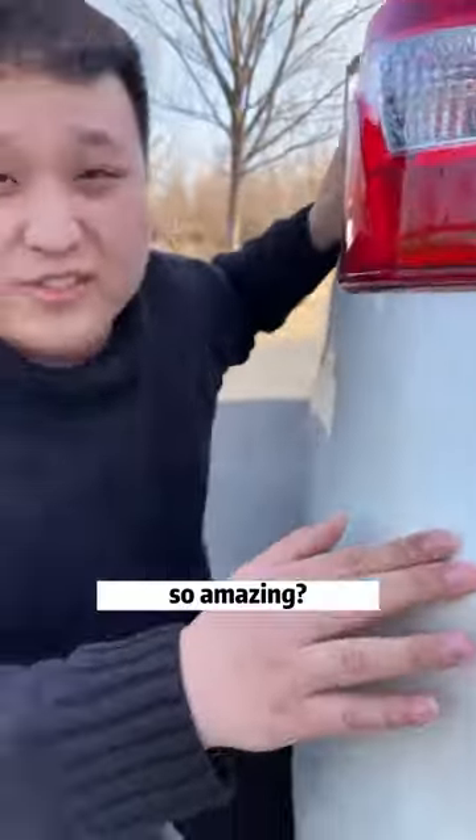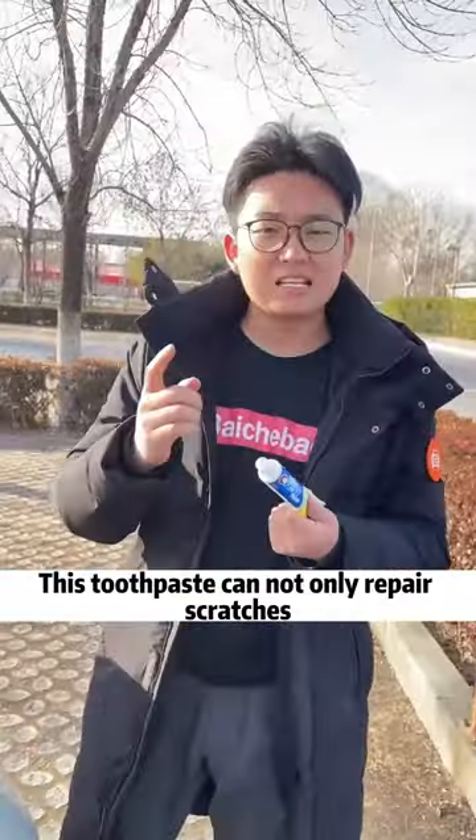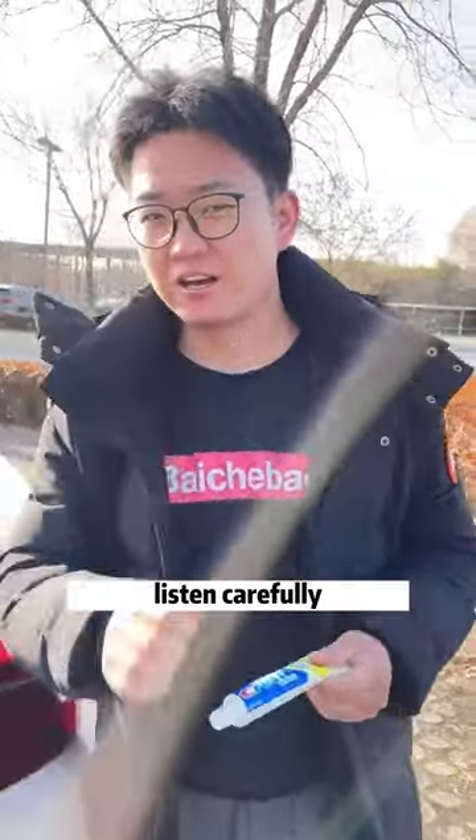So amazing! This toothpaste can not only repair scratches, it's more useful in the car. Listen carefully.